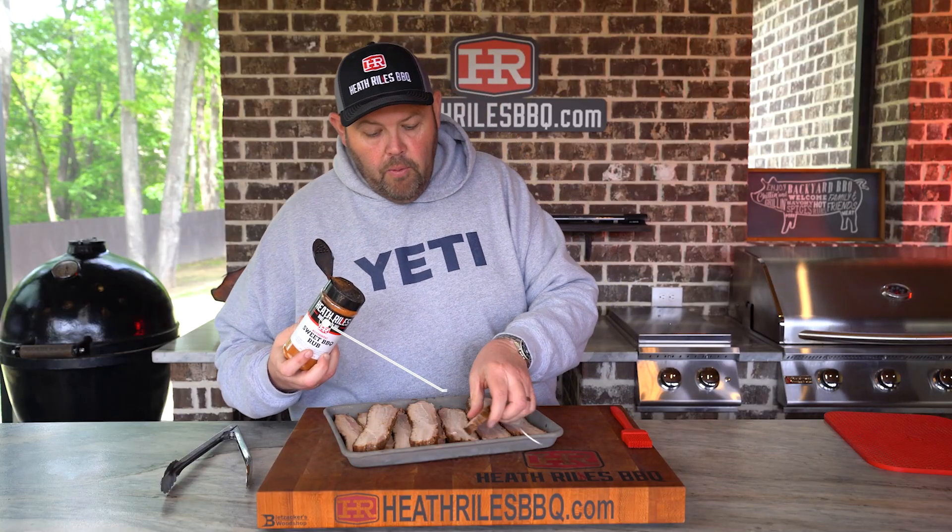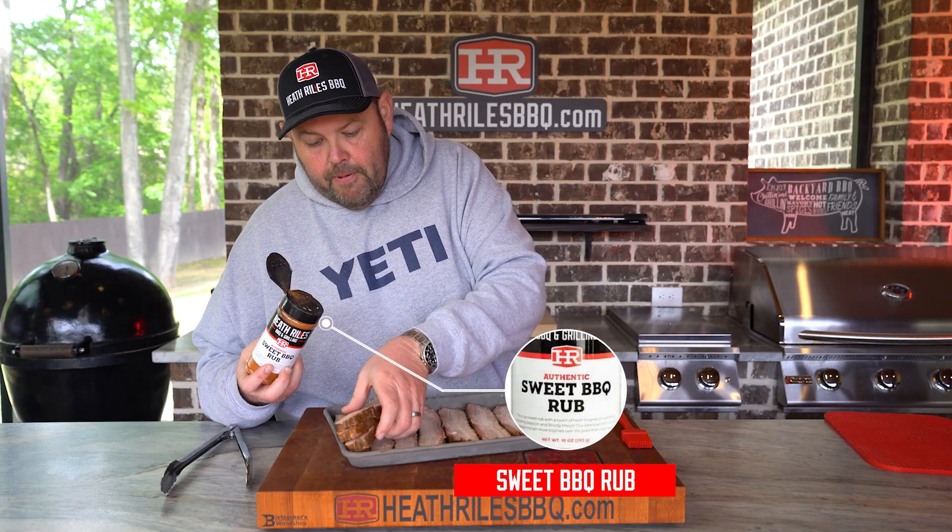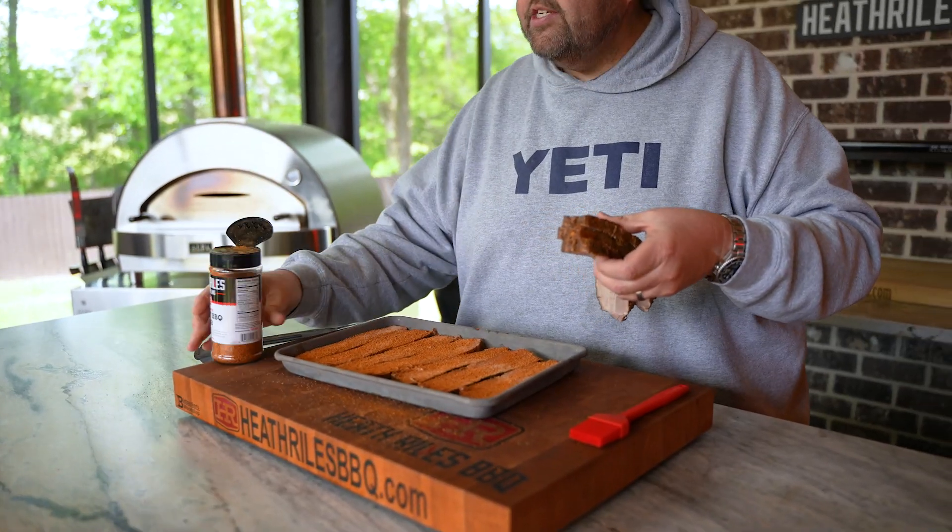Now that we've got our pork belly sliced up and it's set out here — remember, it's already cooked — I'm going to sprinkle just a little bit of my sweet rub on it. I'll move these three pieces so I can get a good coat down. Once I get that seasoned, I'm going to turn them over and do the same thing on the other side. Now let's get it over to the Weber and grill it off.